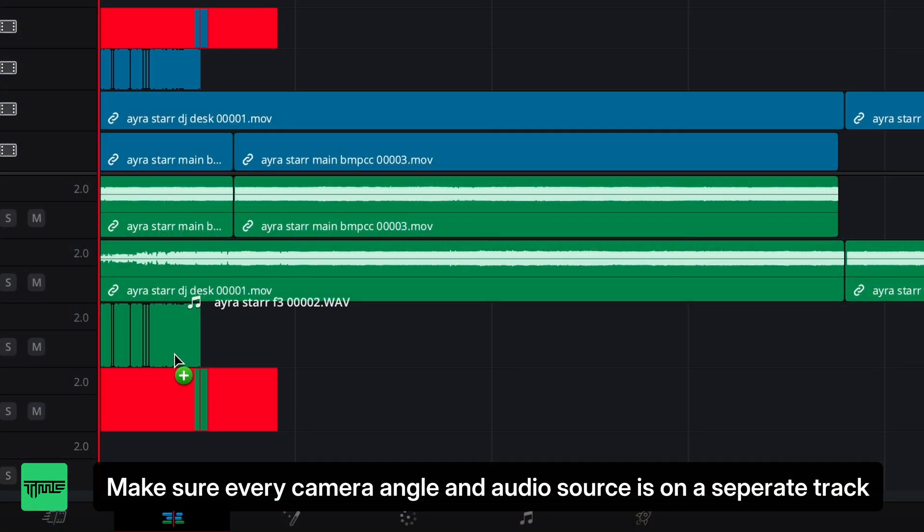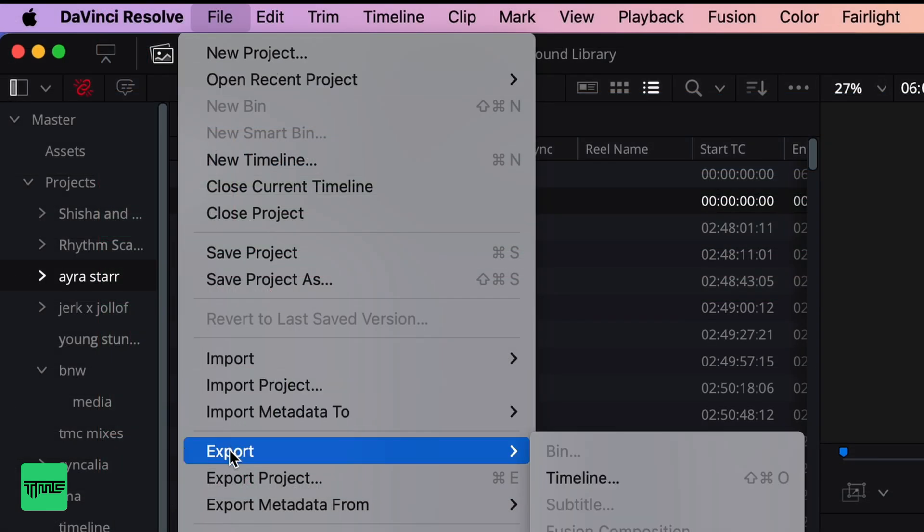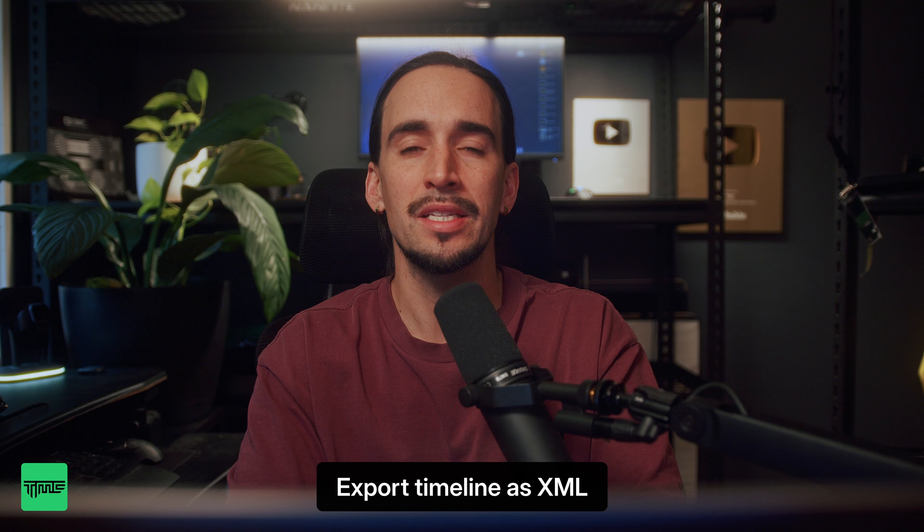Here's how easy it is. Step 1: Export your timeline. I prepare my clips in the editing software, whether it's Adobe Premiere or DaVinci Resolve, and export it to an XML file.